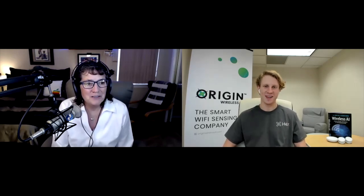Hi, Allison. Super happy to be here. All I've said so far to the audience is that this has something to do with home security.